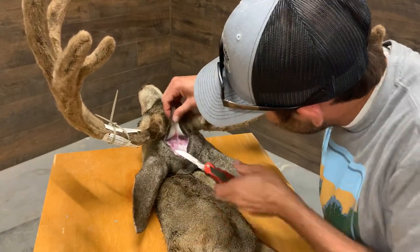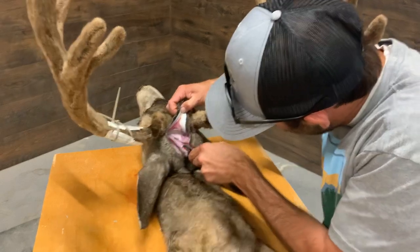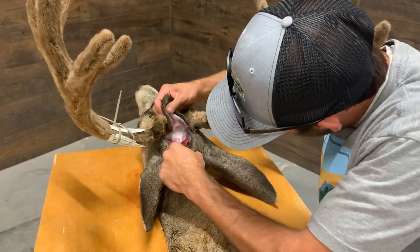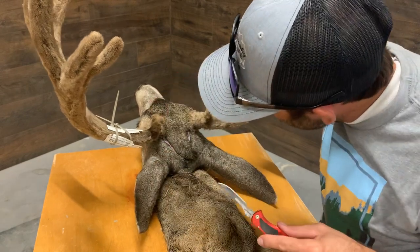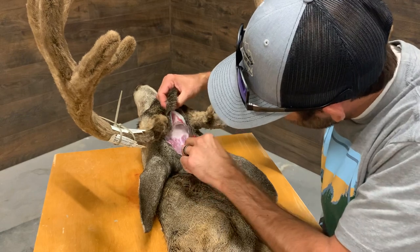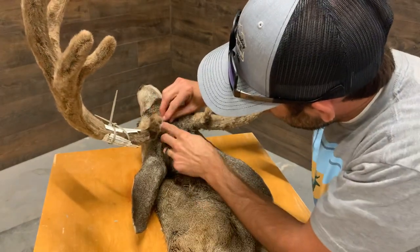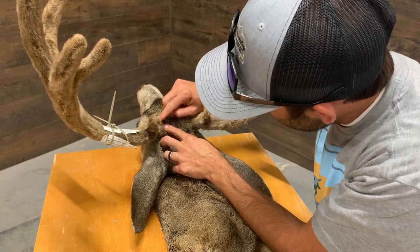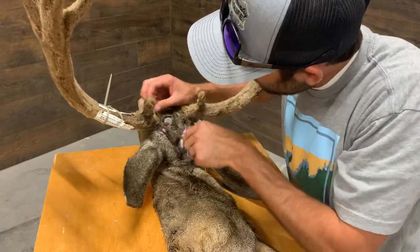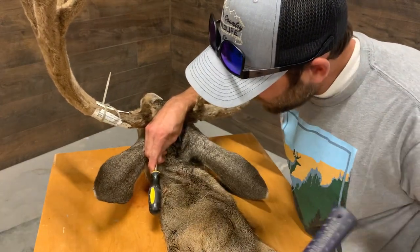I've got my cut to each antler now. You can come in and help it up the skull just a little bit — you want to make sure your cut actually goes all the way to the bottom of those burrs. The skin kind of goes up the pedicle a little bit, so you have to cut up to where the base of the burr is. On a velvet buck it's a little different — you have to be careful because sometimes the skin on their antler connects to the skin on the hide.